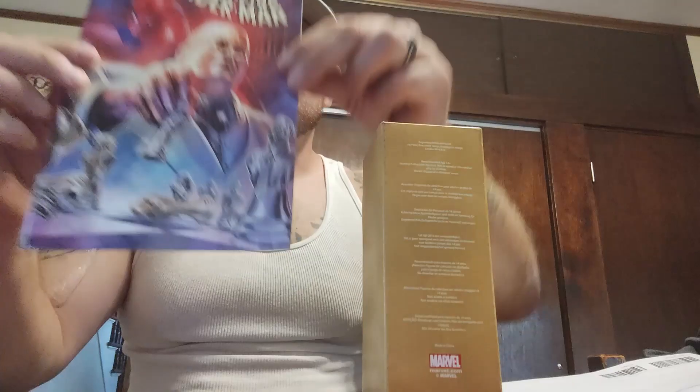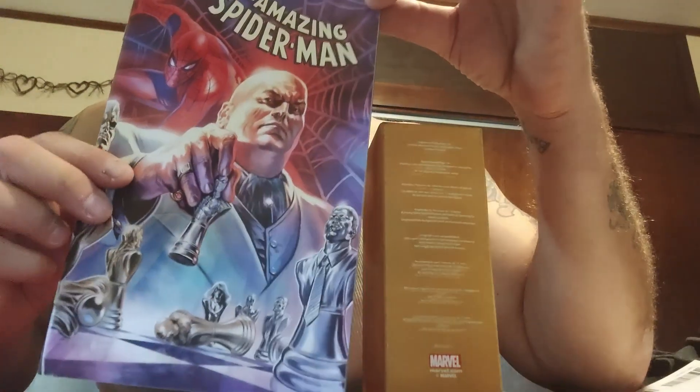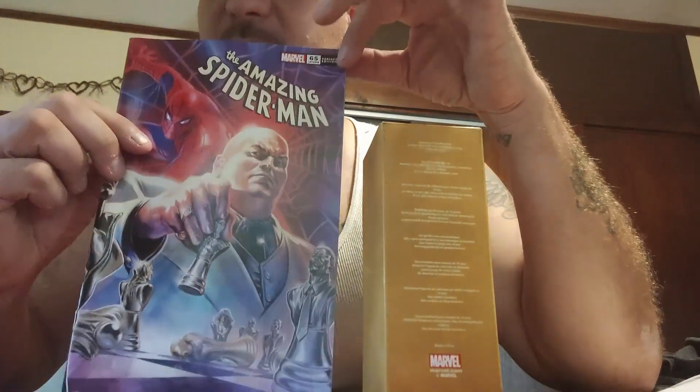If you signed up you get the Amazing Spider-Man #65 variant edition with Kingpin on the cover playing chess.